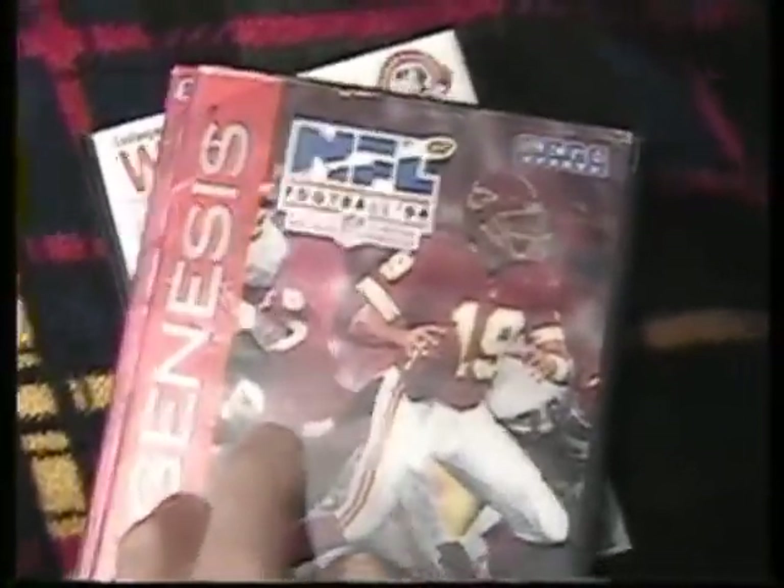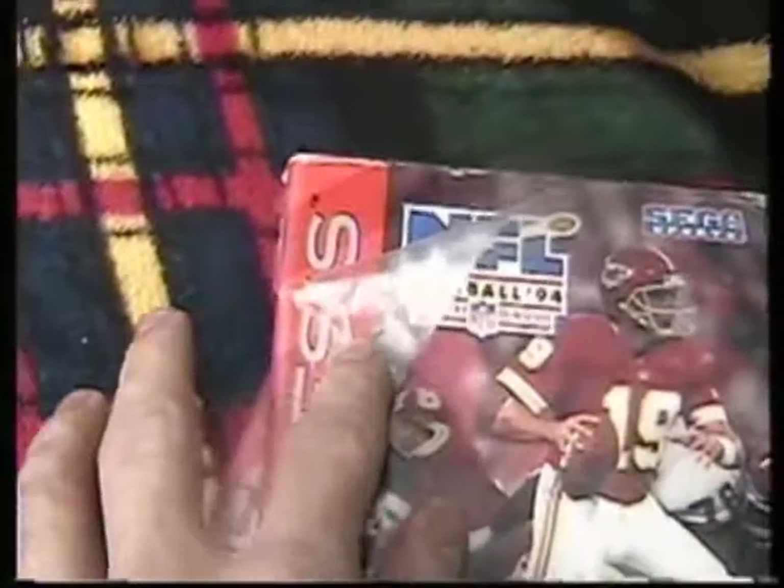I got NFL Football 94 — this is not complete. The cart is in pretty rough shape. If someone just wants it for the case they can have it — case is a little torn there. I got a complete box copy of NHL 96. The game is in great shape — you get the manual, all the little cards, even the Champ Sport card, which is really nice.